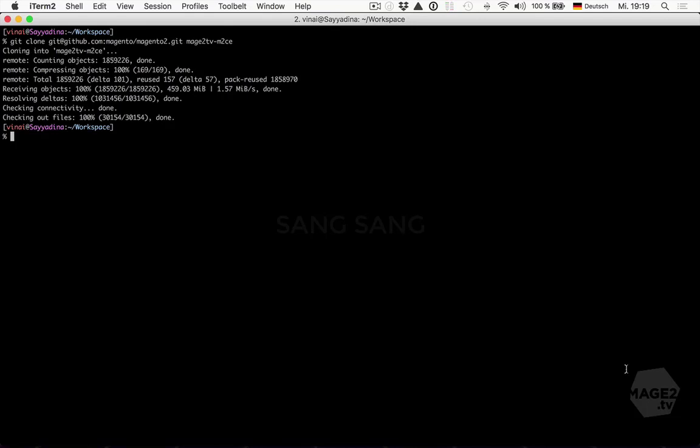If you want to contribute back to Magento by creating a pull request, then using the GitHub repository to base your installation on is the right thing to do. But ask the community engineering team what branch to use. Otherwise, don't do it. Use composer create-project or download the zip file archive instead.